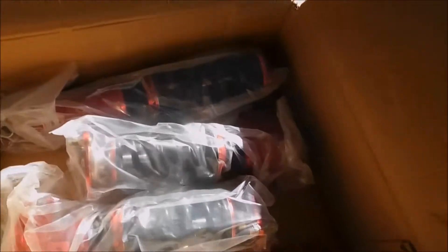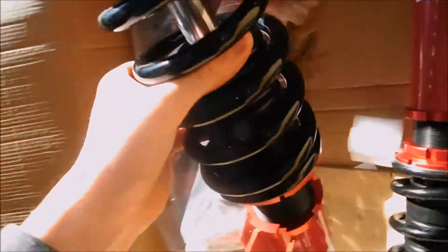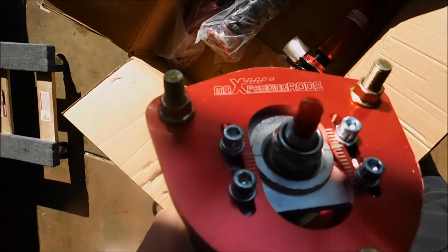I got all the plastic and stuff out. Now it's time to get all of these out of their sheets — it's going to take a couple seconds, this is why I'm going to record it. Here it is. MAXpeedingRods — can you guys see that? MAXpeedingRods. I believe these are the ones that they had on Hoonigan Daily Transmission.